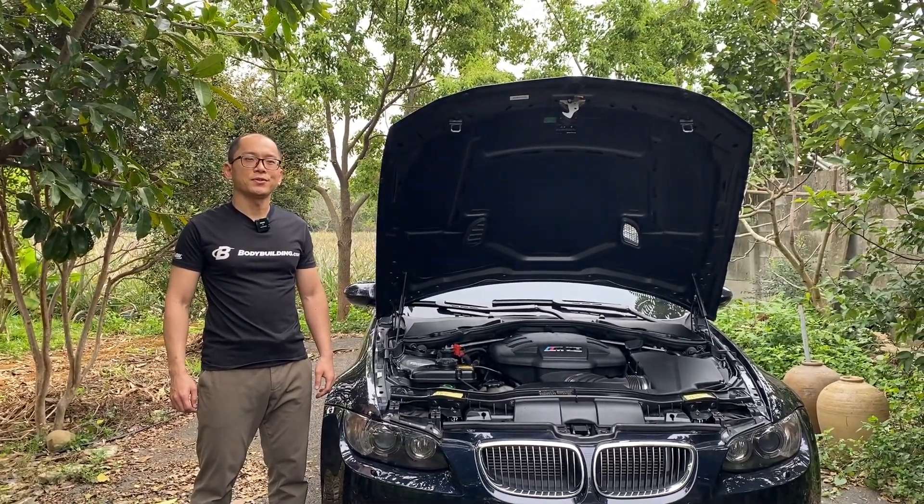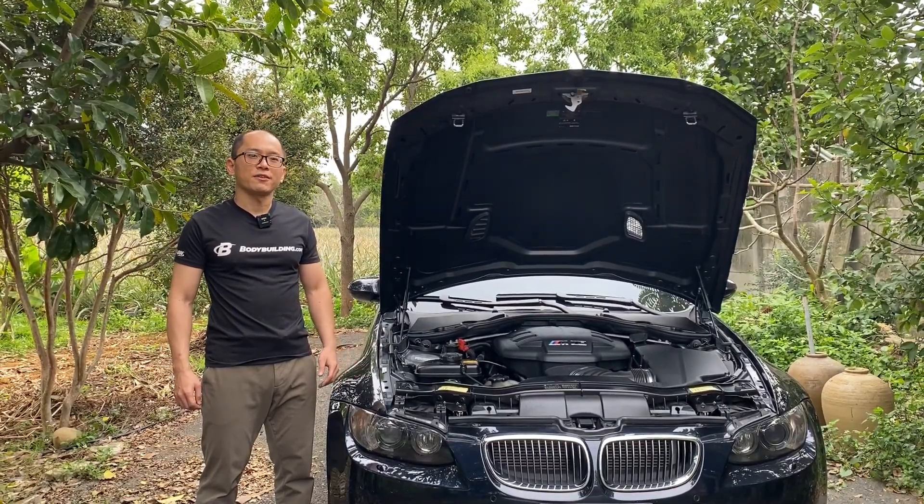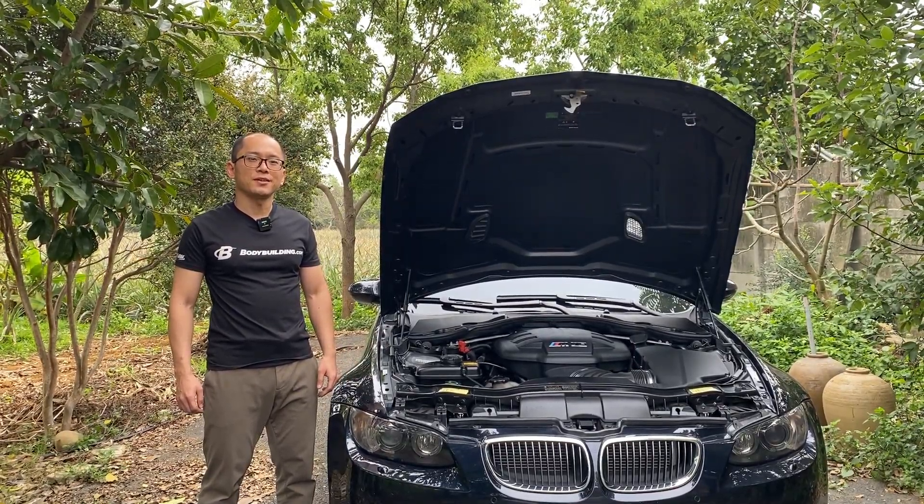Hello, I'm Karl. Today I'm going to do the spark plug change for my E90 M3. Without further ado, let's jump into the engine bay.